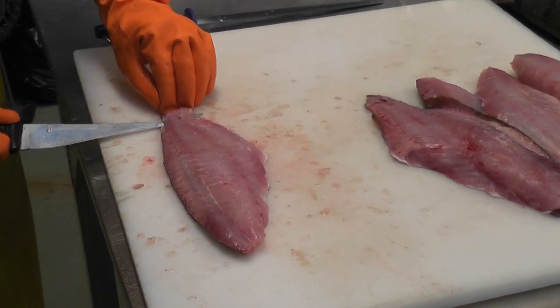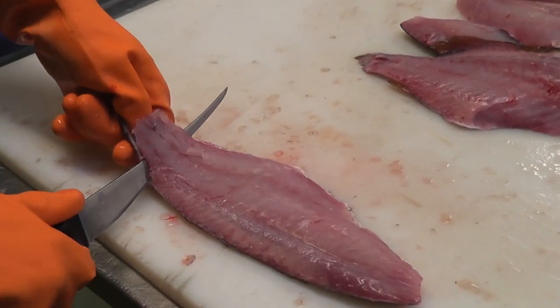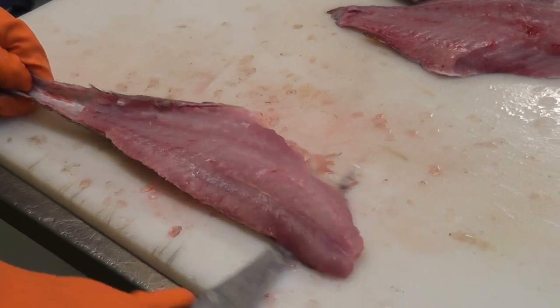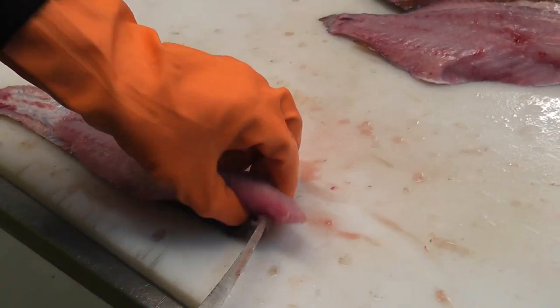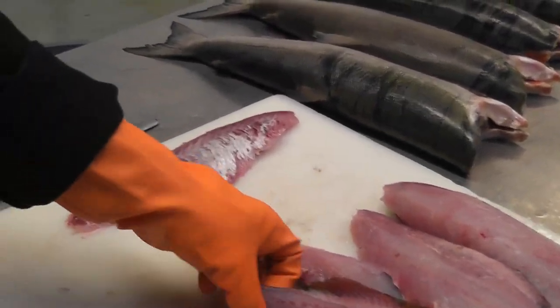Start here — hang on to the skin and basically pull, and push the knife just along like that, and it takes the skin off nice and clean.